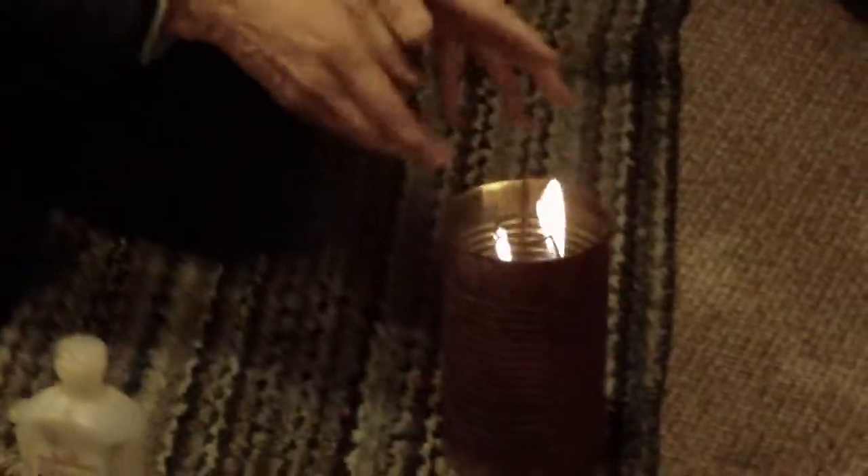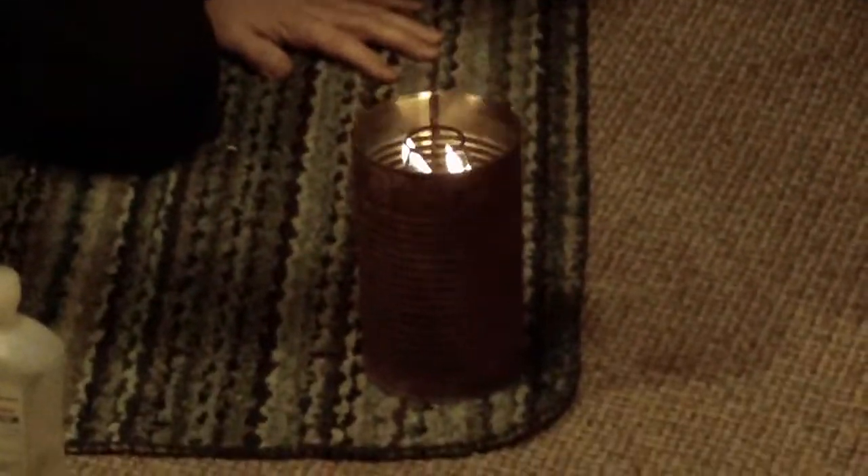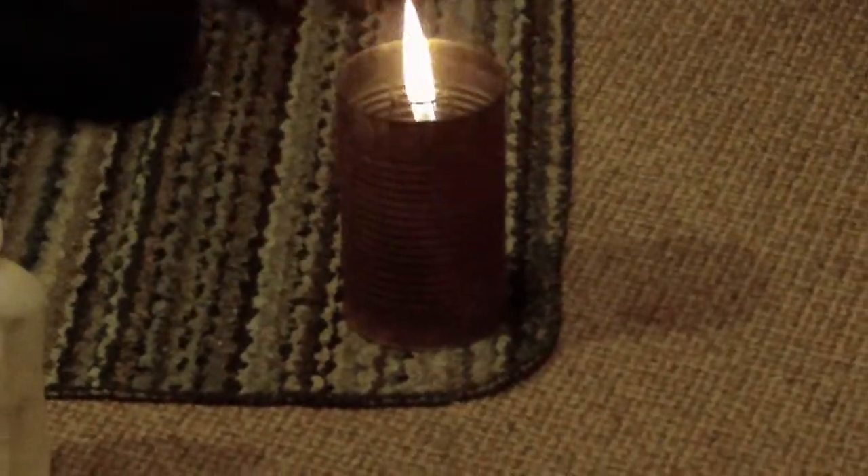Unbelievable how long this will burn, and since it's inside the can, you could take something like a can of beans or something — which I did not too long ago — and you could put it right down on top there.